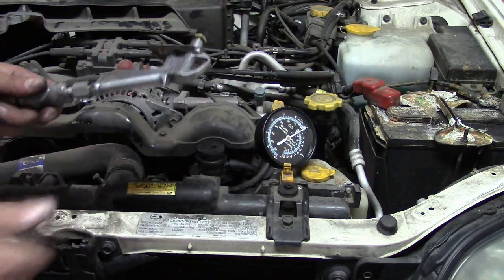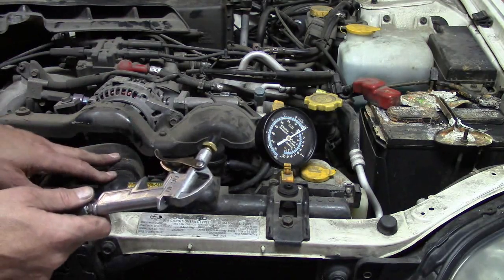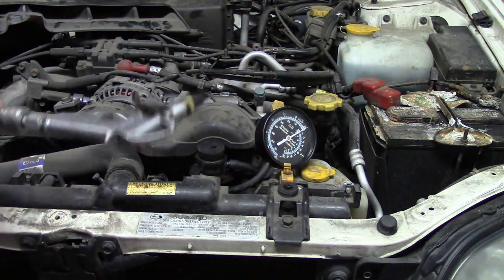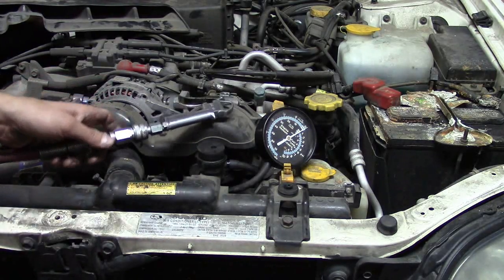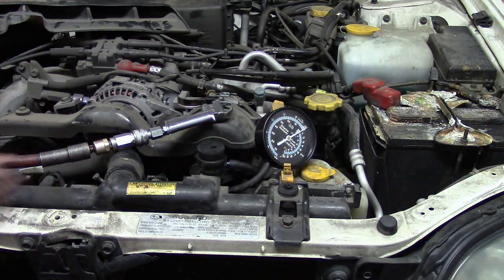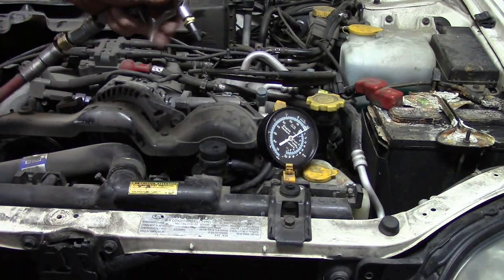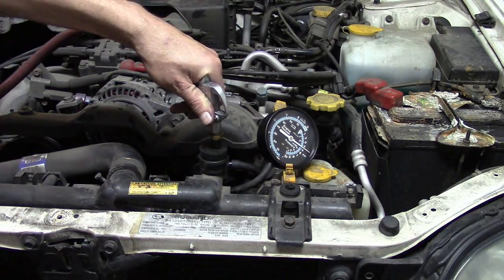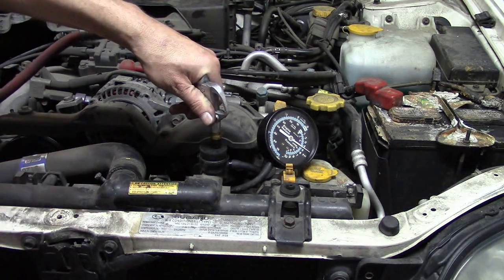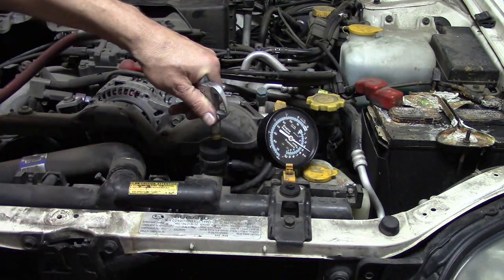I'm going to dial the air compressor down from 110 to about 30 PSI just to be a little safer here. Okay, we're going to go ahead and give it a go. That works awesome — and look, we have a leak right here! Well, that was a little anticlimactic maybe, but this thing worked awesome.